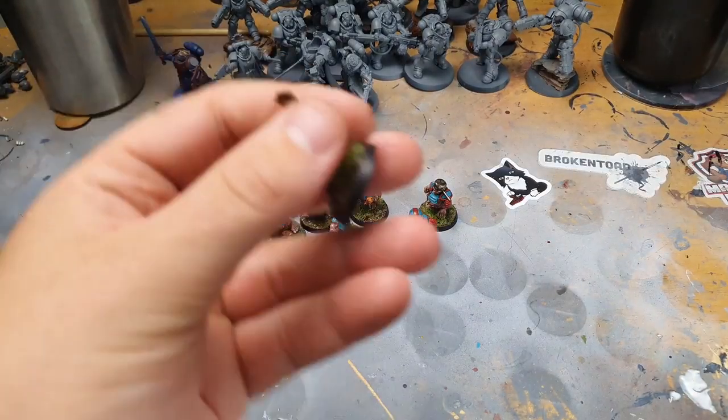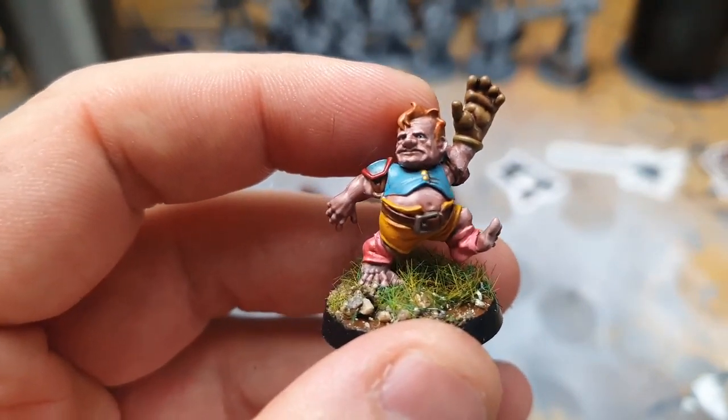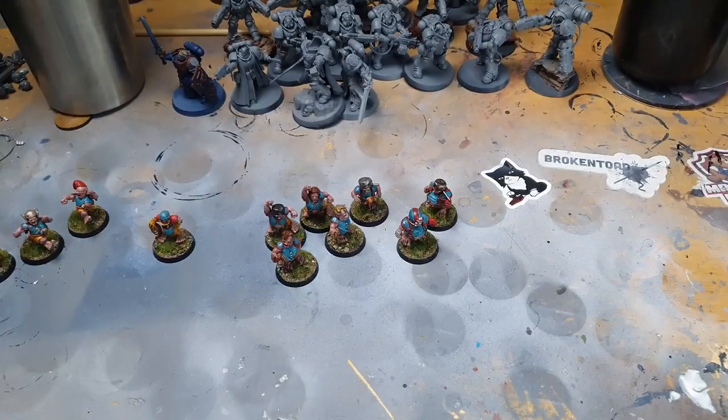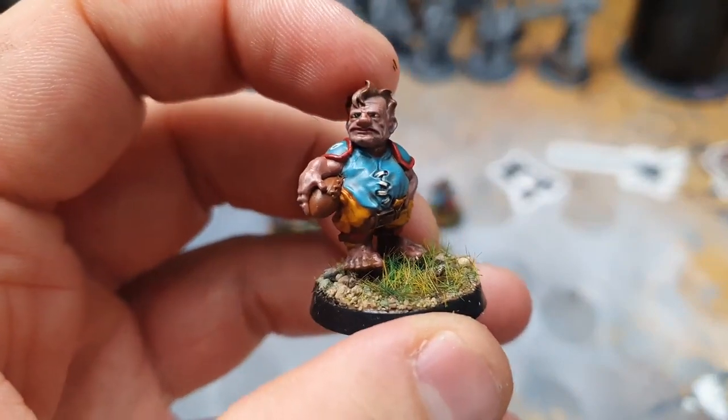Then this tubster with his little glove — this is one of the catcher guys. Here's the other catcher. I gave him some ginge hair to make them look different, and I gave the guy some pink socks as well just to make them lucky — that's my thoughts anyway.